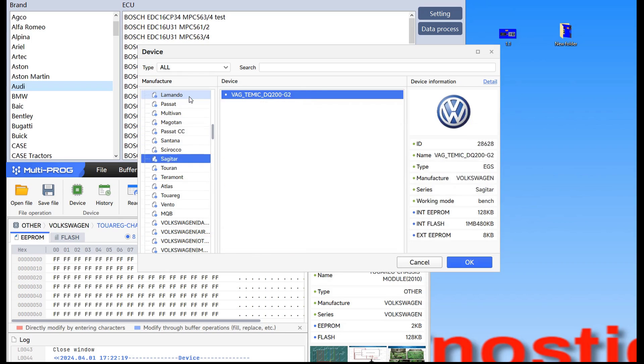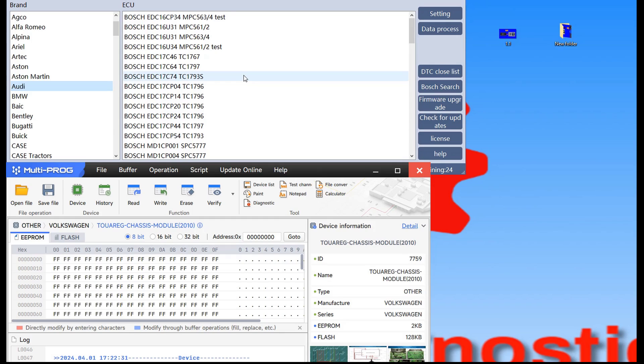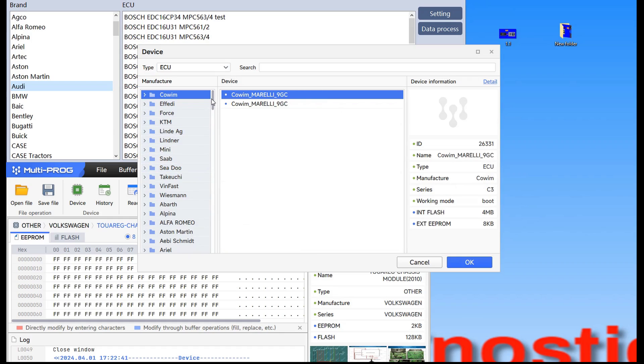With Multiprog you can go with the keyboard and this is really a plus. So that is one minus for FC200. Also Multiprog has a big minus — we'll get to that. Let's select ECU because today we'll compare these programmers only on ECU and TCU. What I don't like about this menu is the arrangement. It should be arranged in alphabetical order from A to Z and you don't have that.